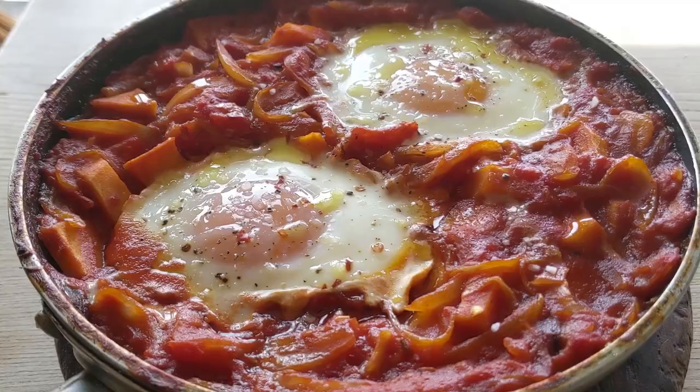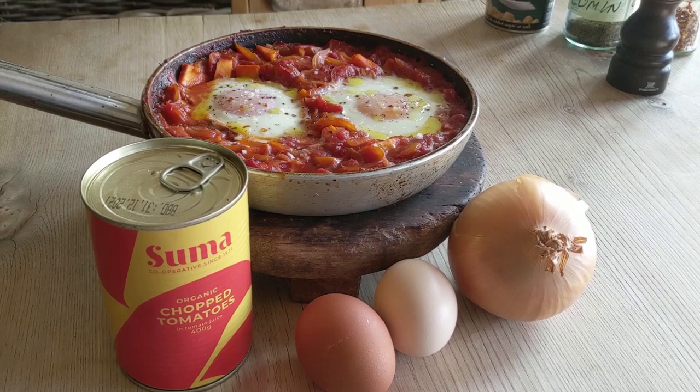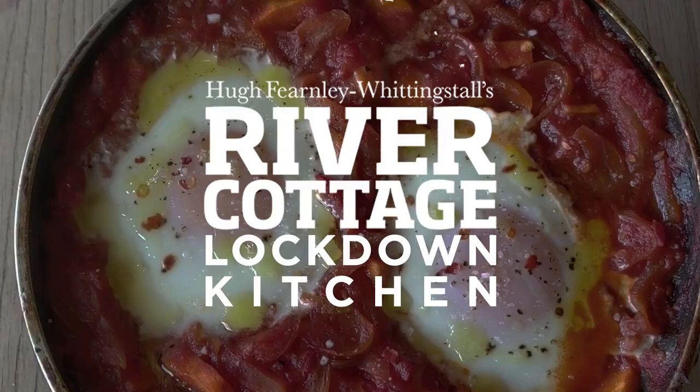Coming up today on River Cottage Lockdown Kitchen: store cupboard shakshuka. All you need is these three basic ingredients — a tin of tomatoes, a large onion, and a few eggs.